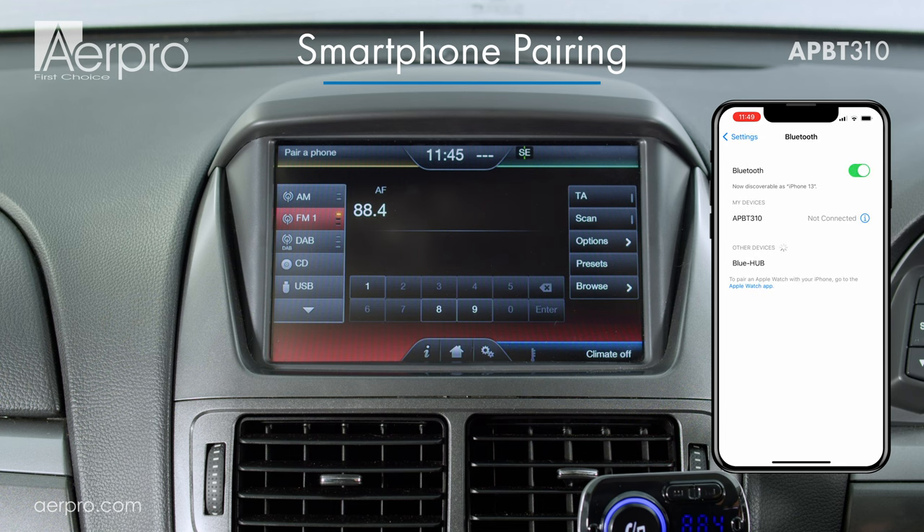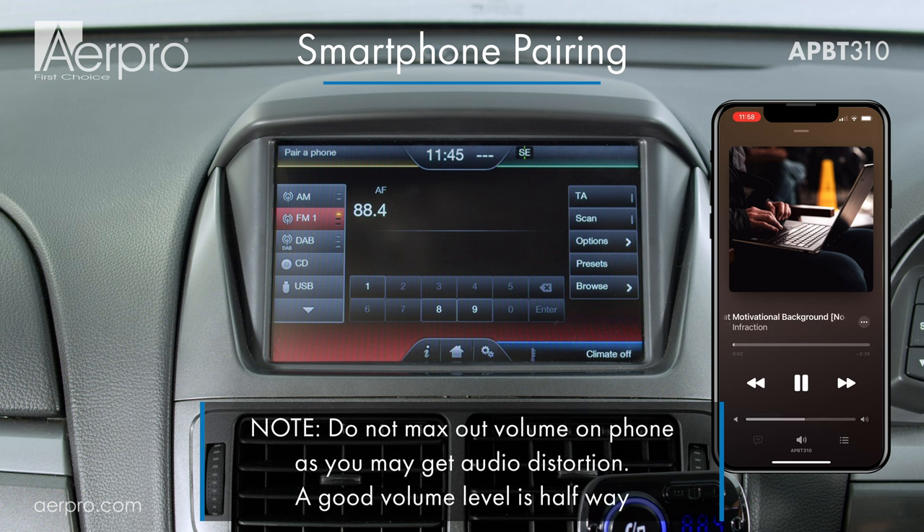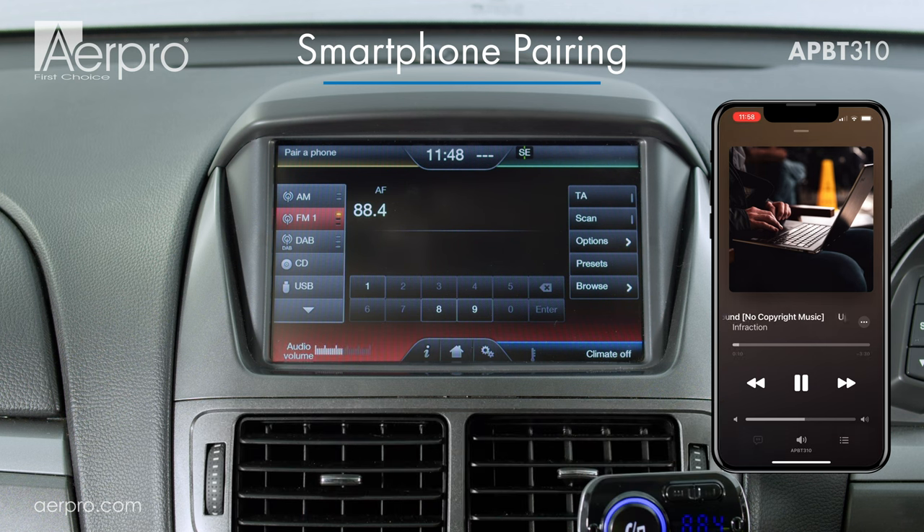But don't worry if you didn't hear anything just yet, the volume may be a bit low. To make sure that everything is working, play some music on your phone, making sure that the volume is turned up on your phone, then adjust the volume of the head unit until you are able to hear the music playing through the car's audio system.